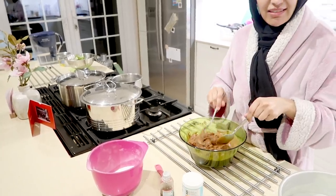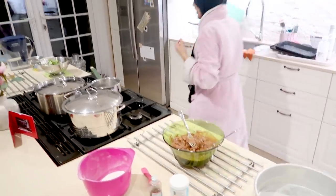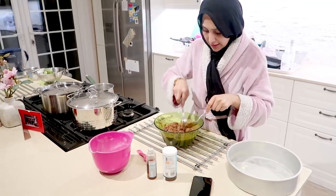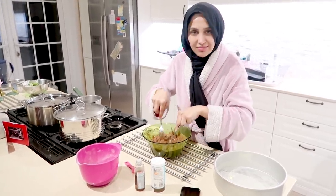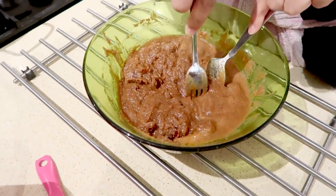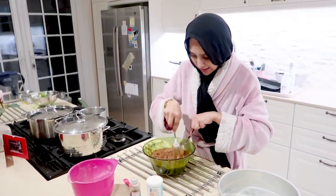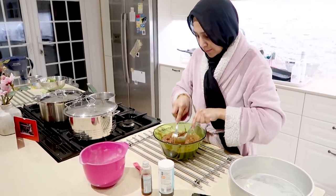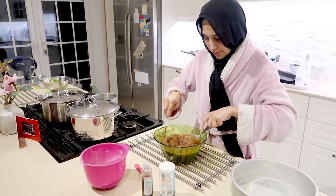The dates have gone quite soft and smushy — looks like a curry! I'm just going to stab it a bit with a fork, just to make everything nice and soft. I want the dates to be quite bitty in the cake.